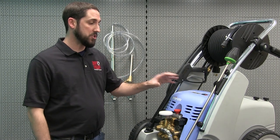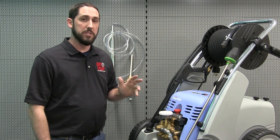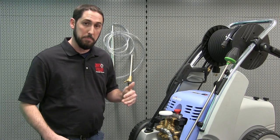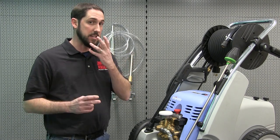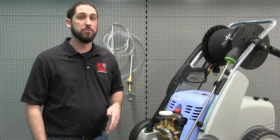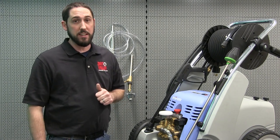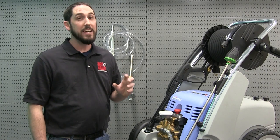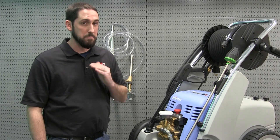We're going to use this machine to try it on a couple different surfaces. It is important to make sure that you're wearing the proper PPE. We're going to have safety glasses, a mask, as well as safety shoes. It can do a really great job of cleaning material off of hard surfaces, but it's also going to make quite a mess, so be prepared.